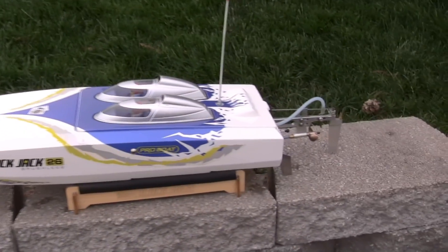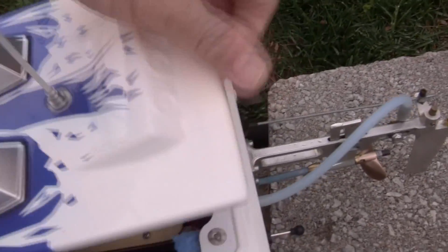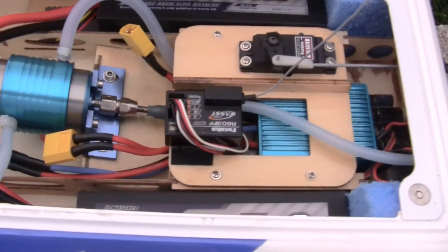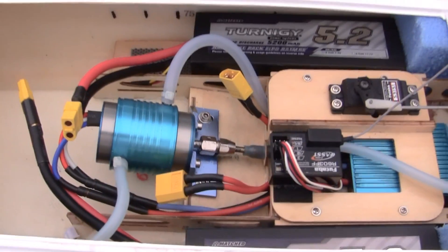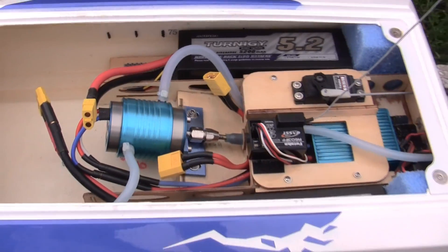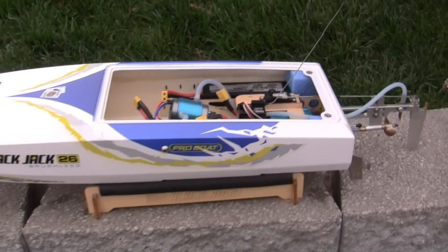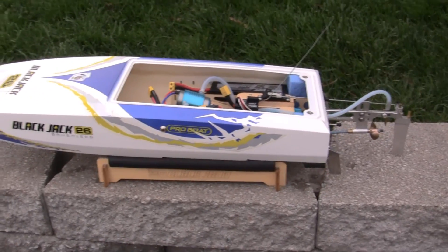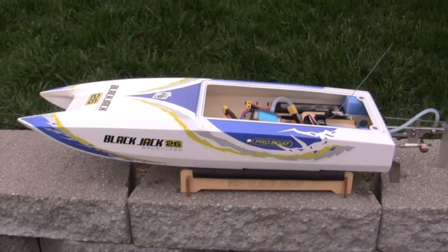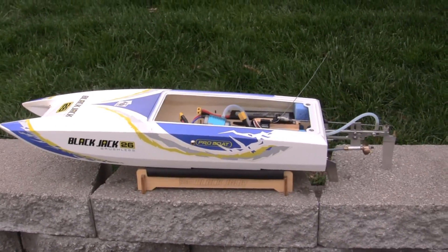Okay guys, as you saw we got 39 miles an hour out of the boat with the new prop on it. And I just want to show everybody that I'm still running the stock power system — I've got the stock ESC in here and the stock motor. We're running two Turnegy 5200 milliamp 30C two-cell lithium batteries. I think that's a pretty decent speed, 39 miles an hour for a stock power system. The boat ran fairly wet because it is kind of windy out — I didn't want to raise the strut too much and risk the chance of blowing it over. But I'm pretty happy with the way it's running with the new prop.